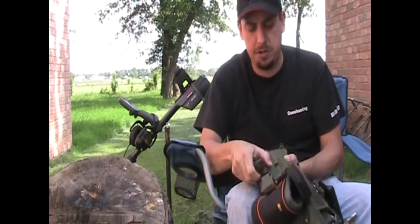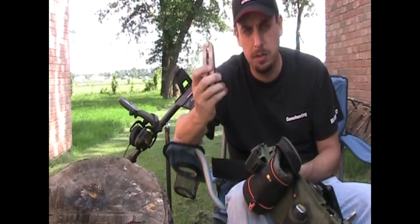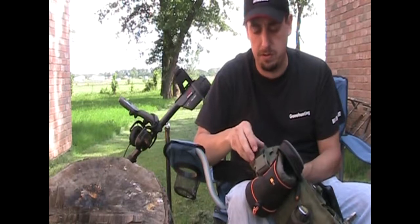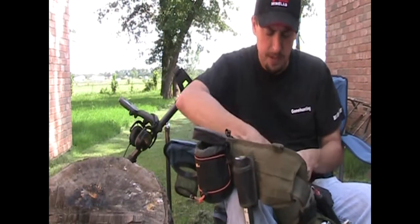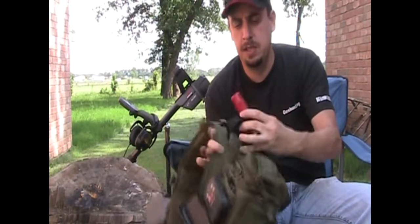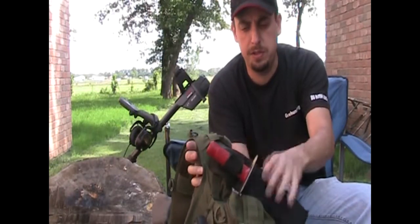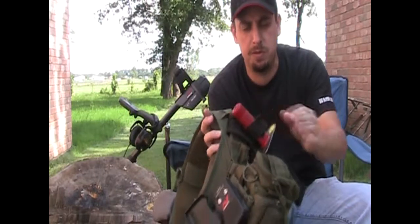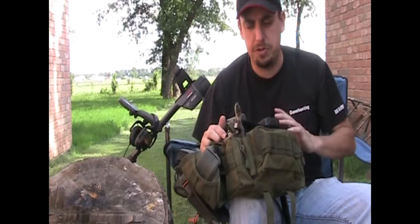With the MOLLE system, you can attach a whole bunch of stuff. I've got my Gerber tool on the back there — it's out of the way, but still within reach even with the belt on; it's actually behind my back. There are certain places where there are gaps in the belt itself where your duty belt will go through, and that way you can attach things that don't have a MOLLE type system on it, so you can put your knife and stuff on there.